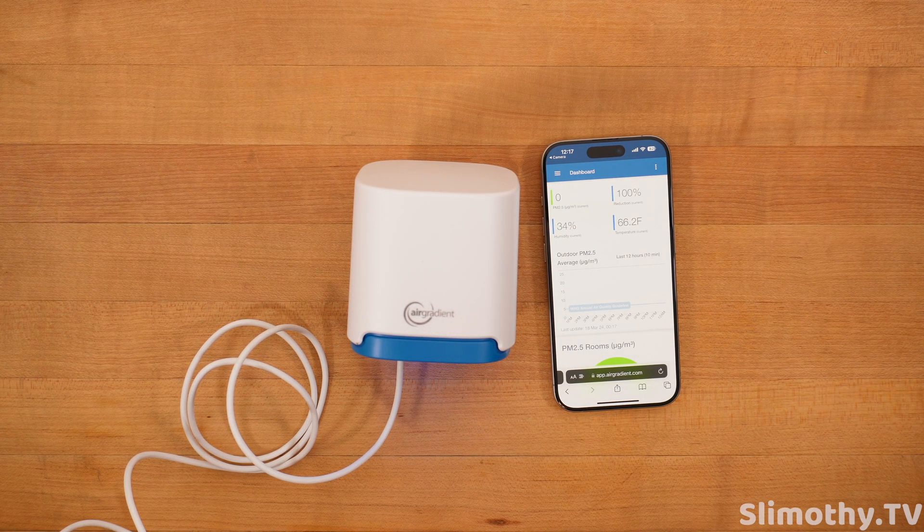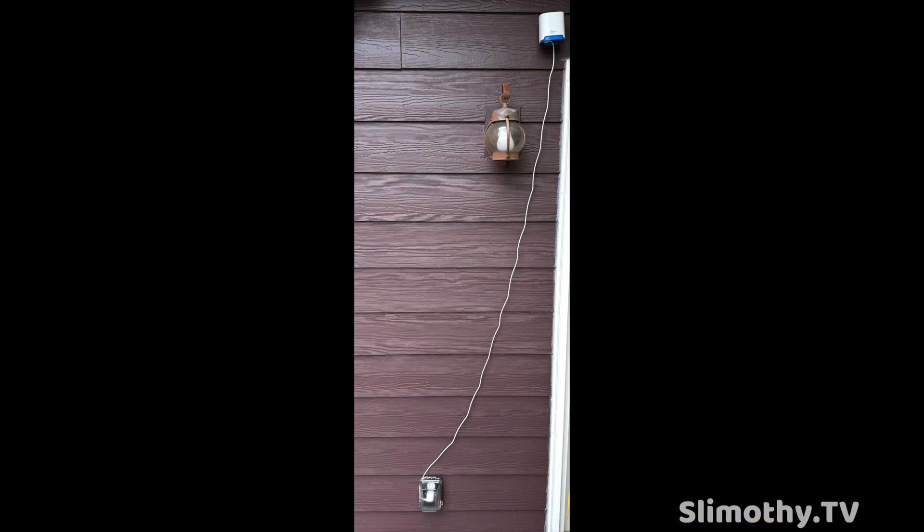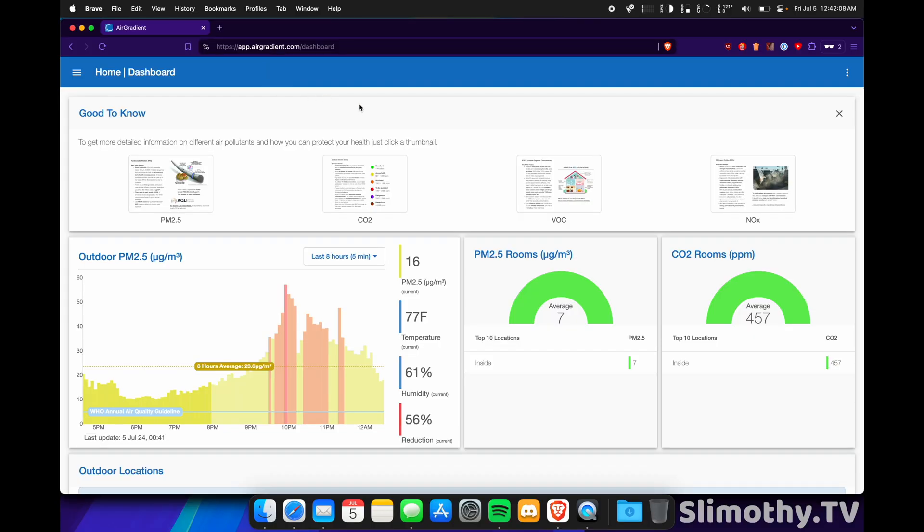We got the unboxing, setup, and the full month-long review all in this video — stay tuned. Alright, we are back. This has been a long time coming — one of the longest amounts of time I've spent testing a product. It's been since mid-March, so about three and a half to almost four months testing these AirGradient products. I wanted to make sure I fully understood everything. I have both the indoor and outdoor module set up and I've been really enjoying these — mostly I look at the outdoor one more since I have so many other indoor sensors.